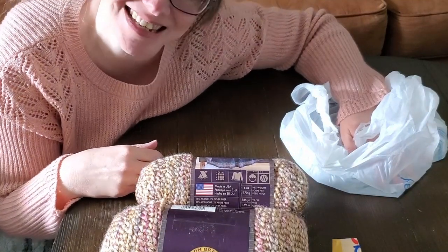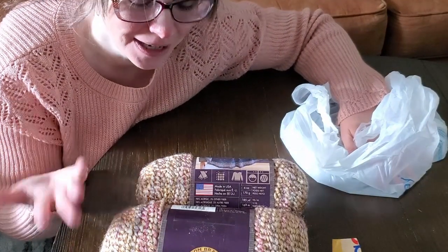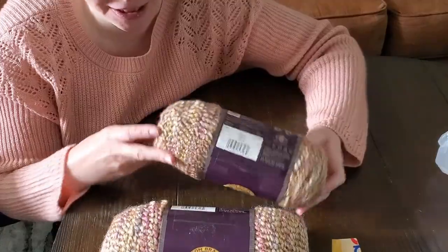It's supposed to be a stash buster and I ended up with two new skeins of yarn, but you know, that's how it goes.